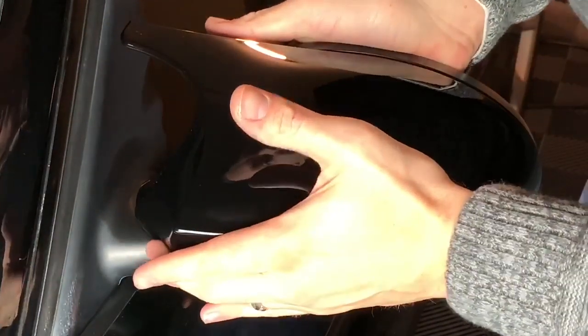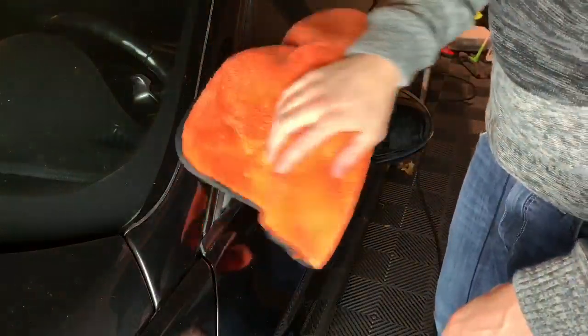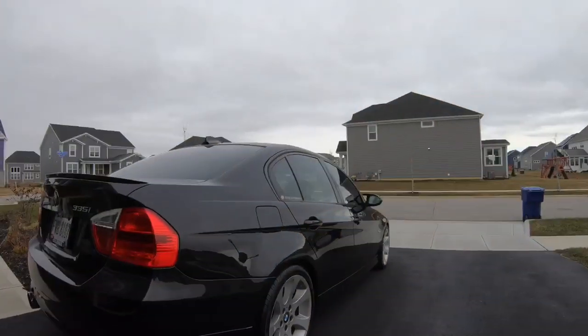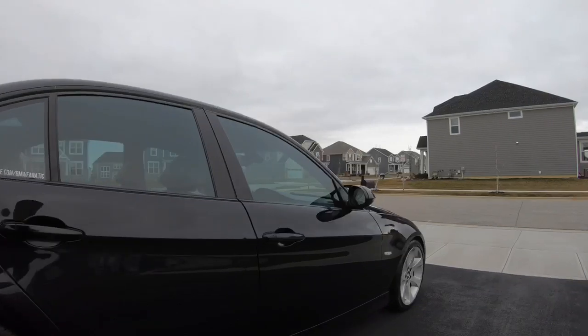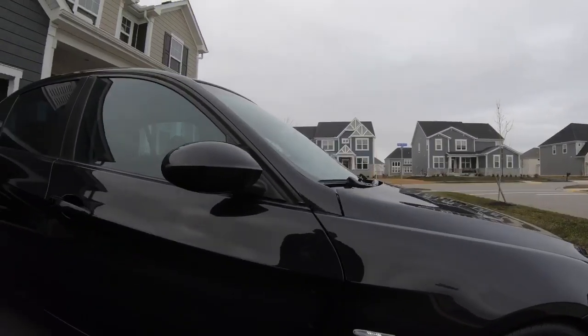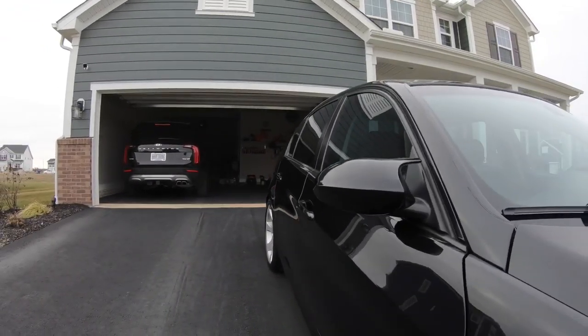I love that sound when it all clicks together. Easy process — now let's see what it looks like outside.